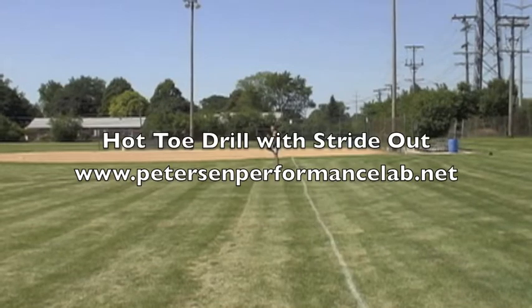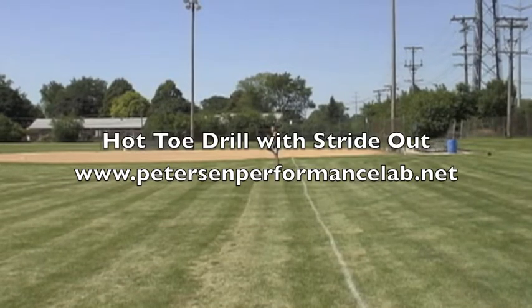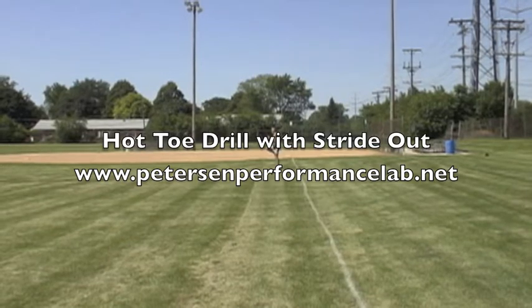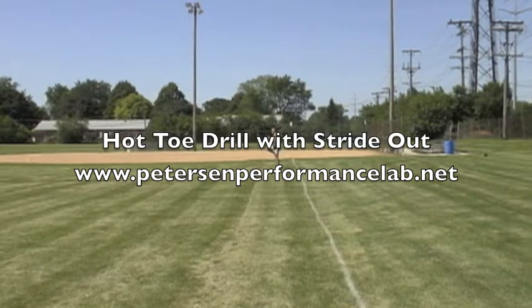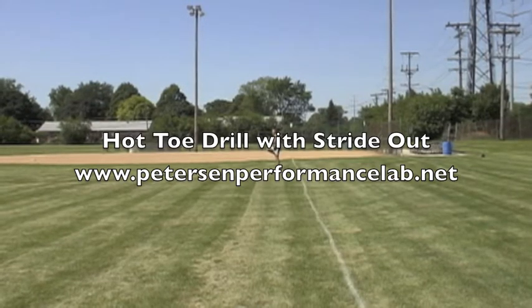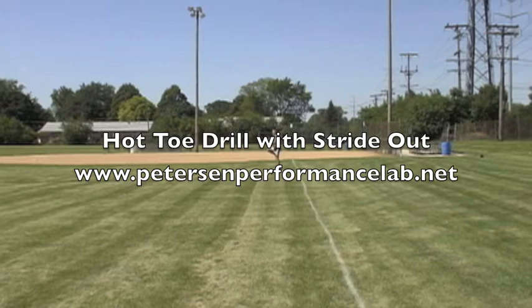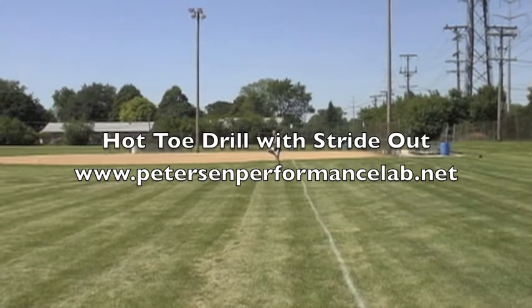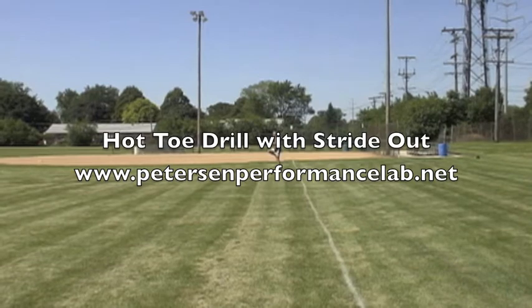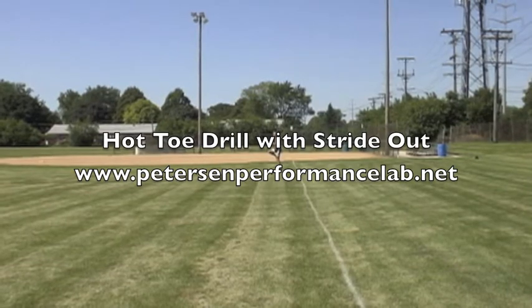The hot toe drill with the stride out is the next step in the progression of drills following the hot toe drill. For this drill you do the hot toe drill where you increase your cadence to reach maximum cadence, and then you lean forward so gravity pulls you forward and you start running forward. You then run at a pace slightly faster than 5k pace with good form for about 30 to 50 meters, and then you stop and recover before repeating this drill or moving on to the next drill.